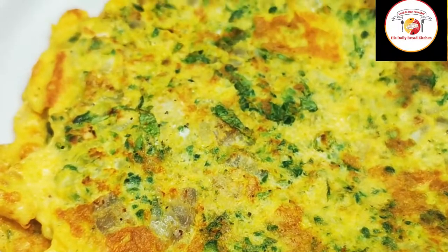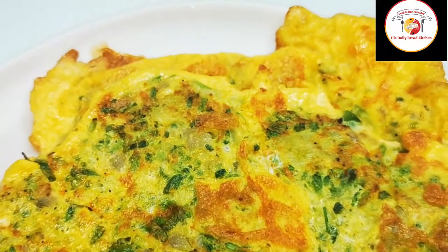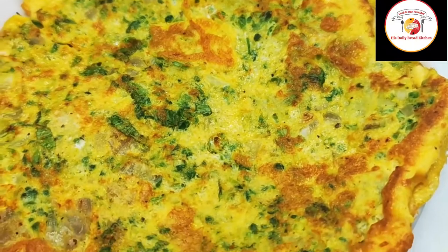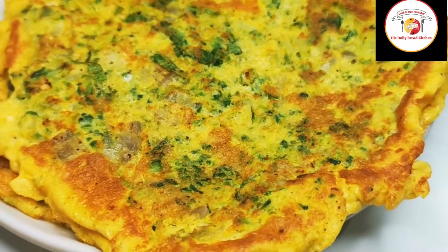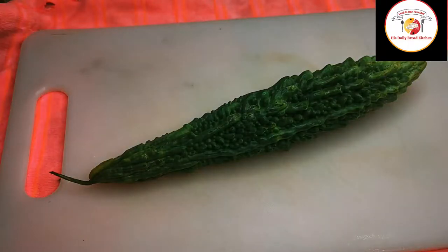Hello friends, welcome back, thank you for your support. Today's video is preparing bitter gourd omelette. Bitter gourd is a really good source of reducing sugar levels in the blood. Check out the description box for more information about the recipe.